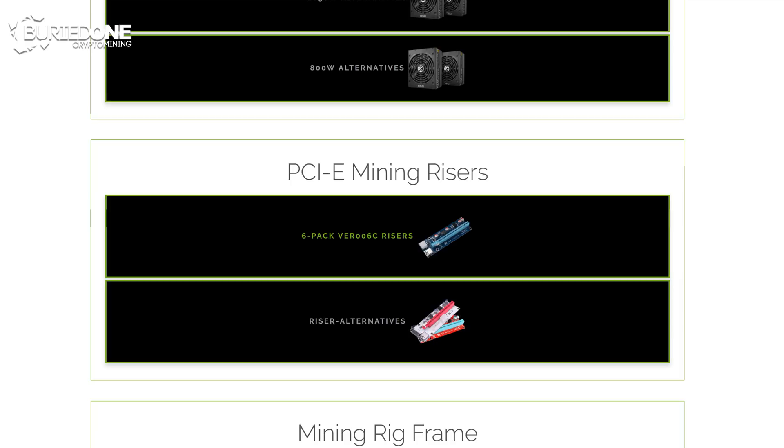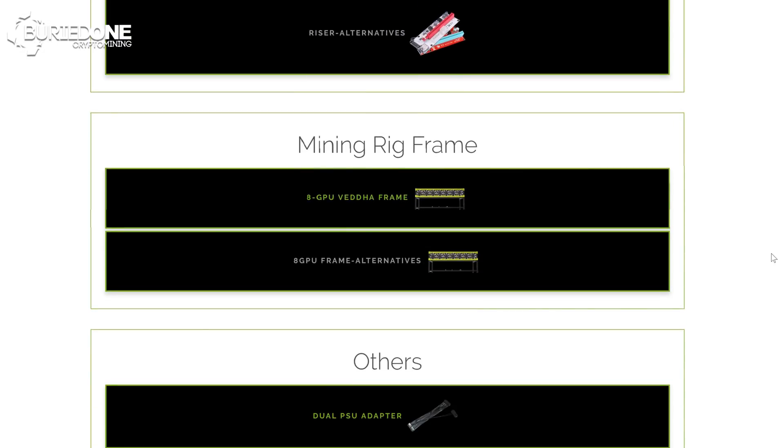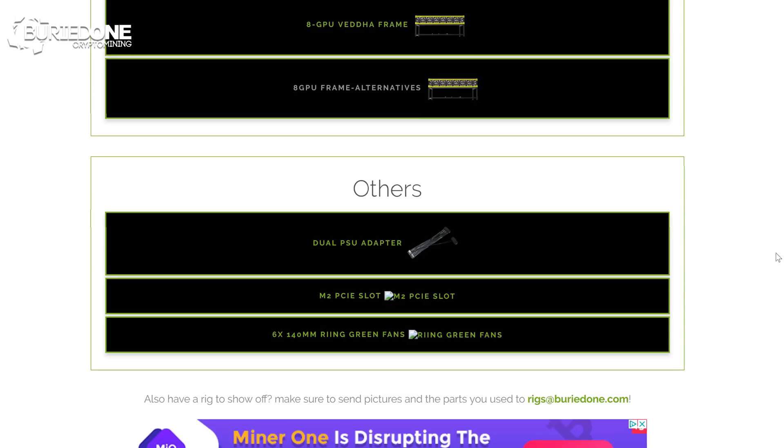For the power supplies we used two Be Quiet 800W Golds. For the PCIe mining risers we used a 6-pack of version 006C risers — when upgrading to an 8 GPU rig you'll need to buy two more. For the mining frame we used an 8 GPU VitaFrame, which is upgradable with fans as used in this build, since I recommend fans for very power-consuming graphics cards. Other accessories include a dual power supply adapter, an M.2 PCIe slot extender for the extra 8th GPU, and six 140mm ring fans from Thermaltake.